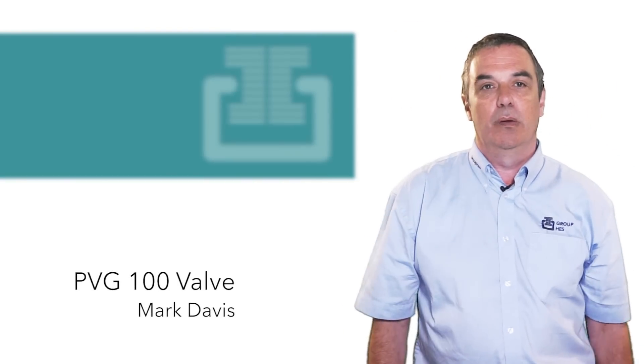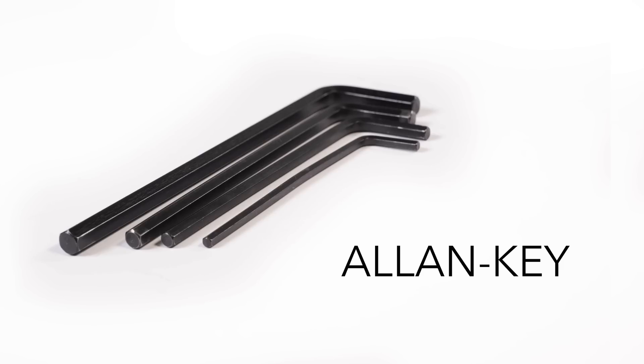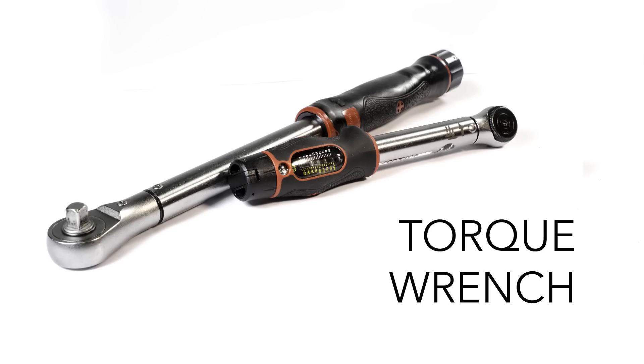My name is Mark Davis and I will show you how to assemble a PVG100 valve. Tools required: 5mm Allen key, 180mm long, 13mm socket and torque wrench.